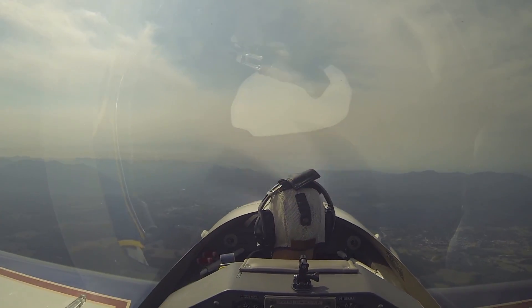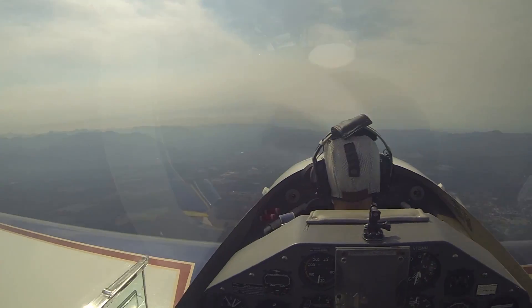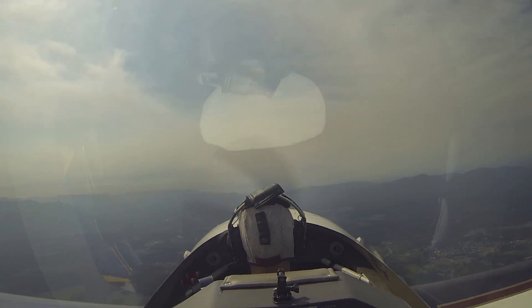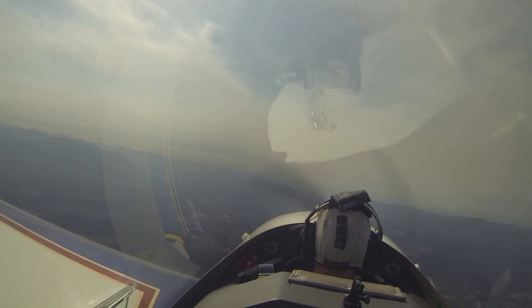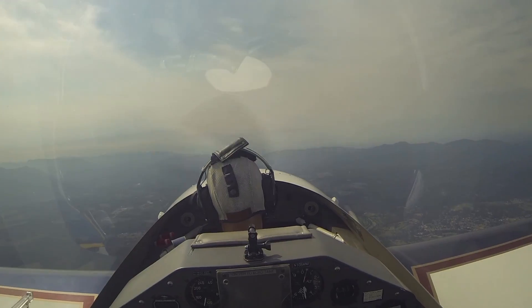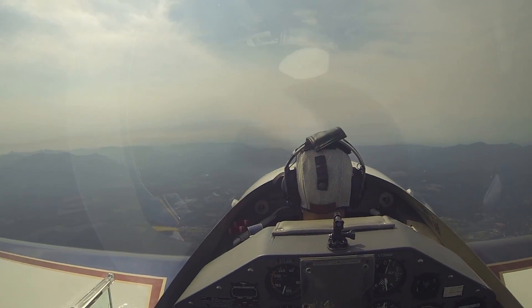Very nice. I don't know why, but I like that. There's not a lot of G and it's not abrupt — it's just a nice, smooth, easy maneuver. That was very good. The only thing I would suggest is maybe a little more left rudder when you do the roll, but that was good. How are you doing? We're good.